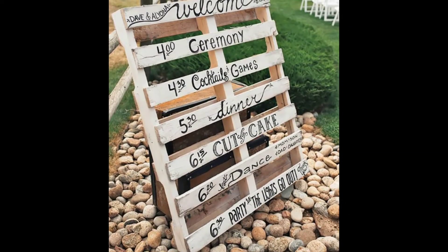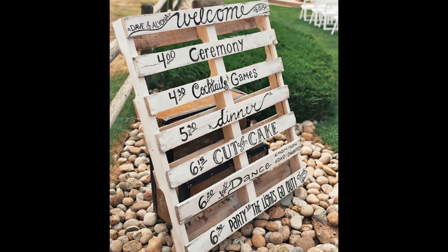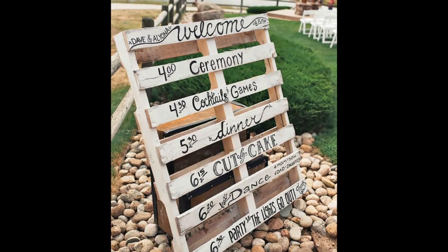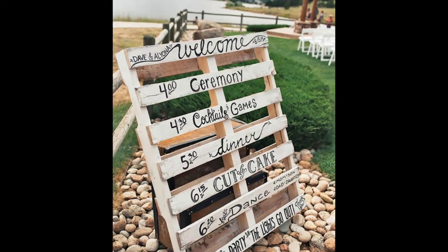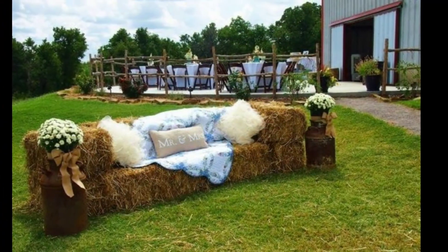Number six: I saw this at an actual wedding before. You could decorate however you want — just so your guests know what's coming up and what they can expect. It's inexpensive and very easy to do. Number seven: look at this haystack couch for the mister and missus!